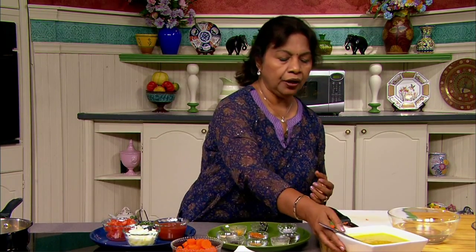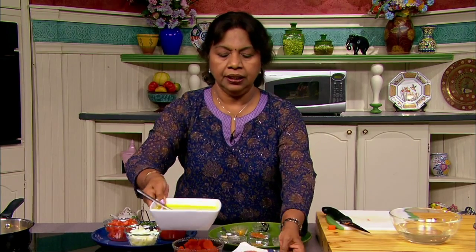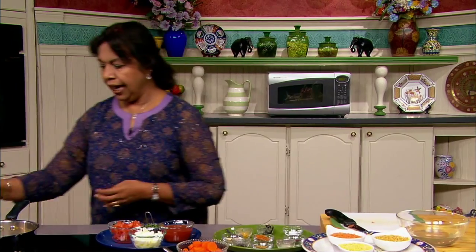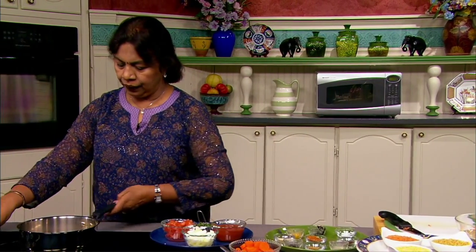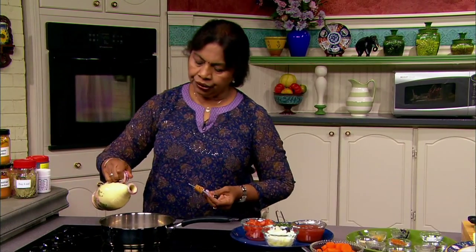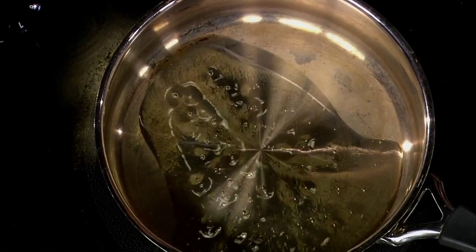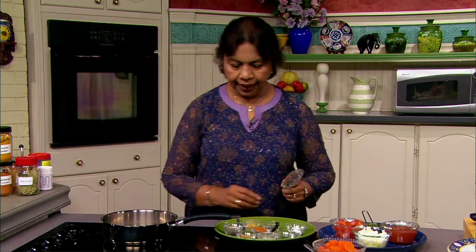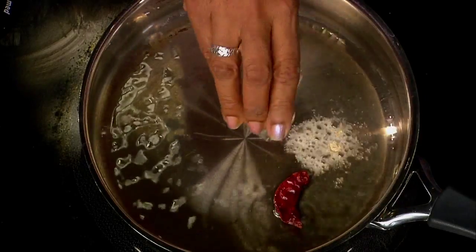We have our dal that's already cooked, and we are going to keep all of this close to our cooking. Now I'm going to heat the pan and use two to three teaspoons of canola oil. When the oil is hot but not smoking, I'm going to add the pepper and then I'm going to add asafoetida.